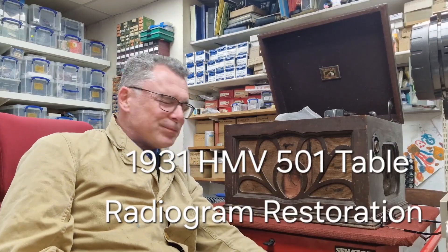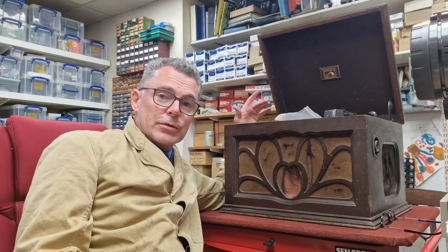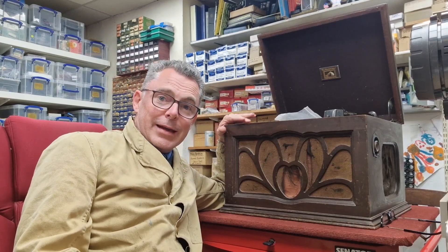Hi, welcome back to the channel. It's miniature sort of tabletop radiogram time in this episode, and this has been sent to us by a customer who wants it completely restored electronically and the cabinet, because it is in a terrible condition.